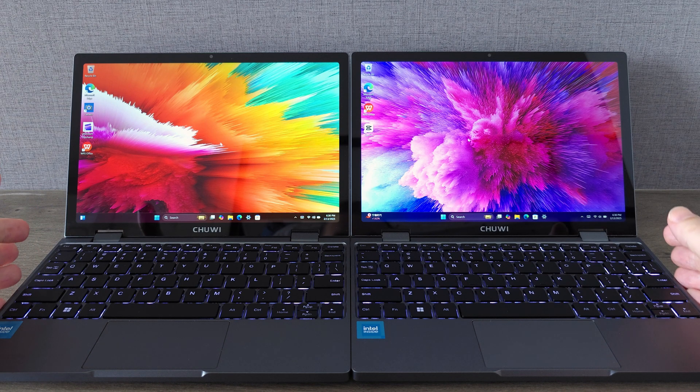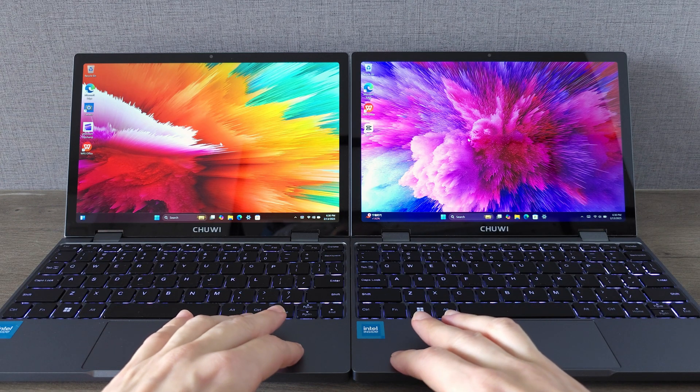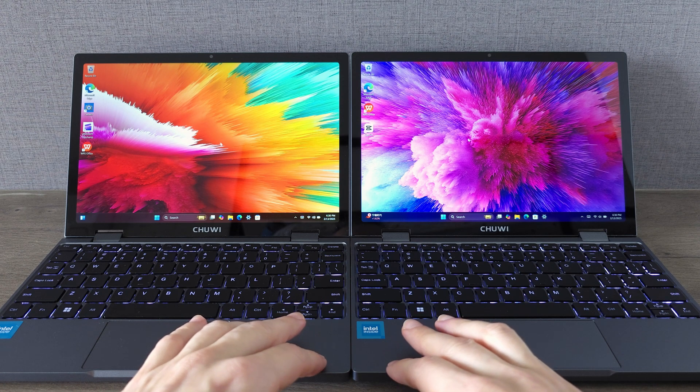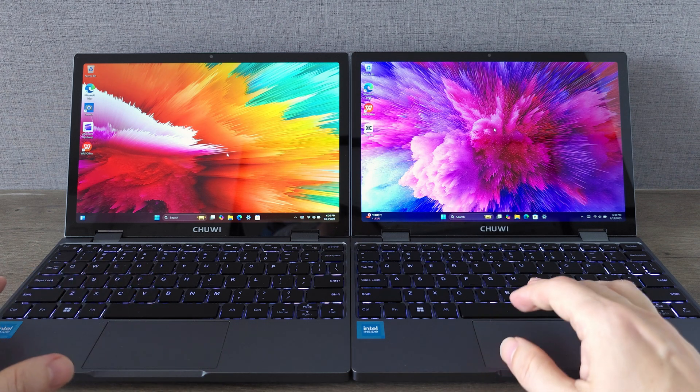So today we are doing a direct comparison to see what's new and what improvements Chewy has made. The new CPU brings better performance, improved battery life and faster read and write speeds, as you will see from my tests.